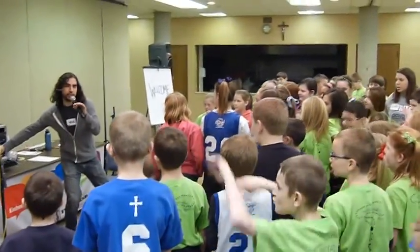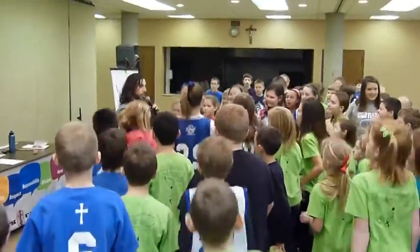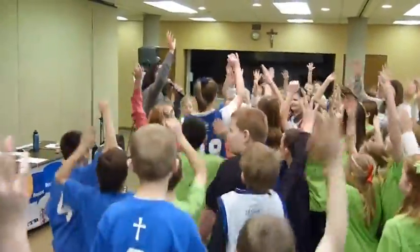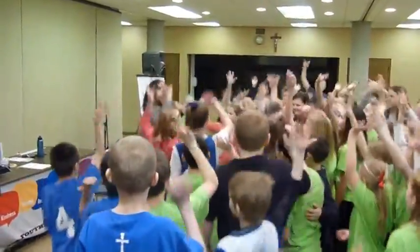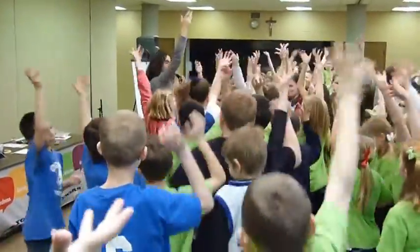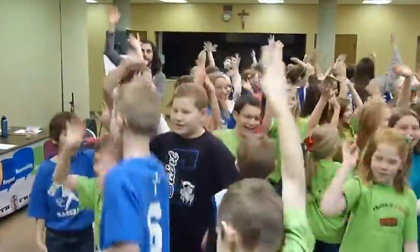Here comes the music. It's really easy — follow me here. What you need to do is bounce. Go ahead and bounce on the knees. Put one hand up in the air like this, and then you're going to twist the wrist and pick up like this. This is called changing the light bulb. Go ahead and turn in place like this.